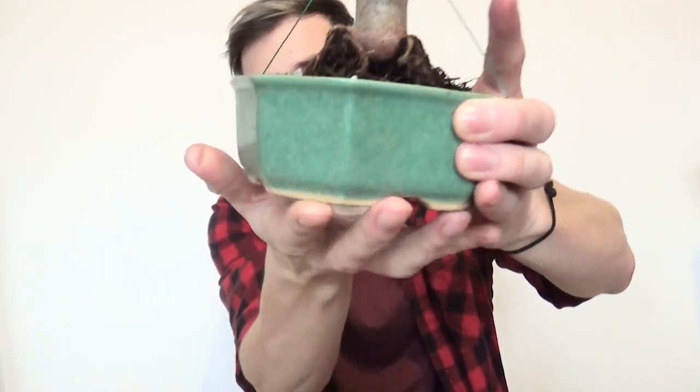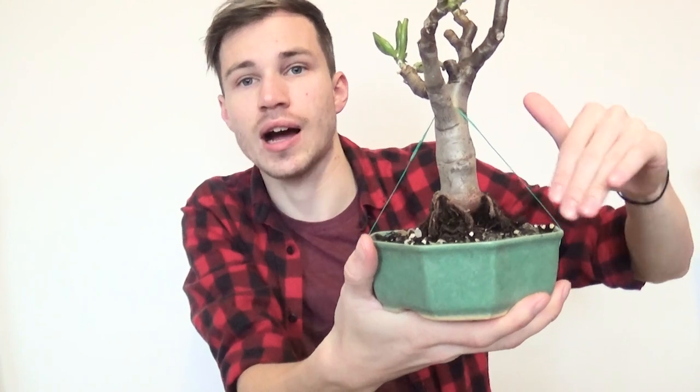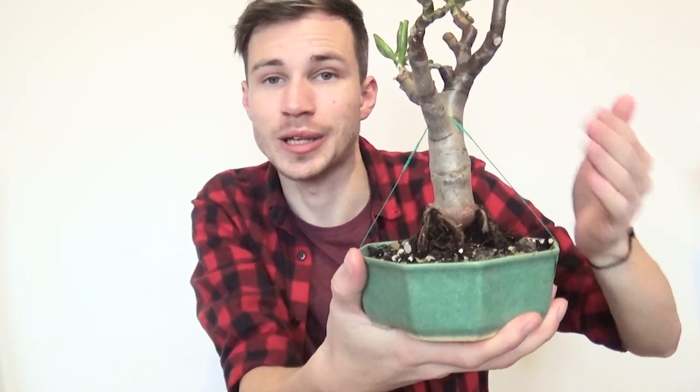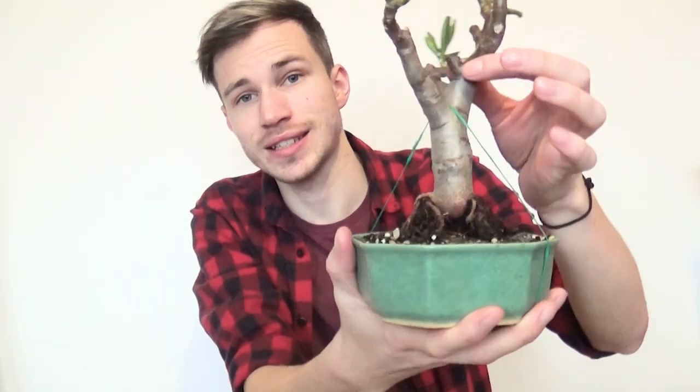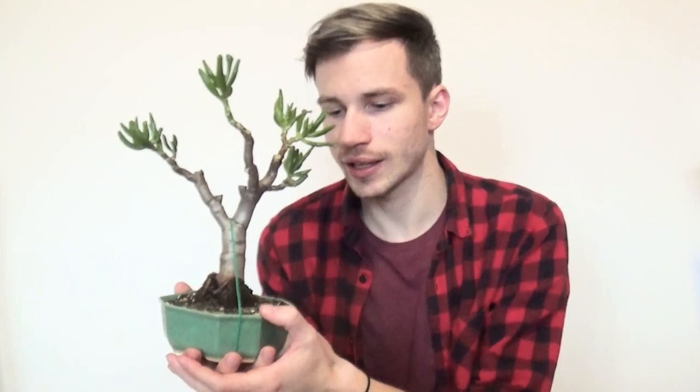The wire goes around the bottom of the pot and between these two main branches — that's how I secured it into the pot. Right now this wire is pushing the succulent down into the soil, and with that the plant will be able to root itself down. After some time I can remove the wire. The soil is actually clean now — there are no mealybugs hiding in it, because when repotting I removed every mealybug I saw.